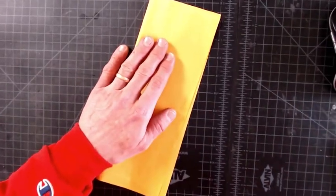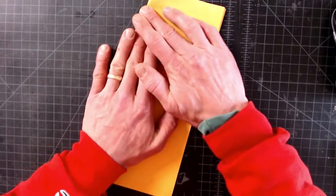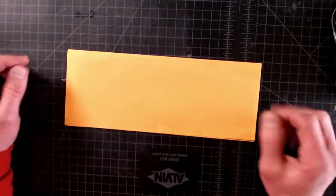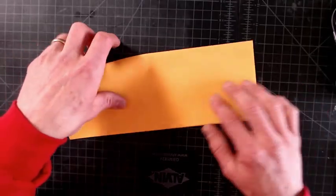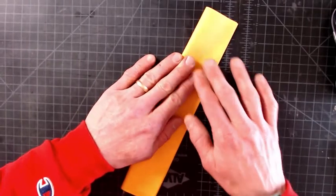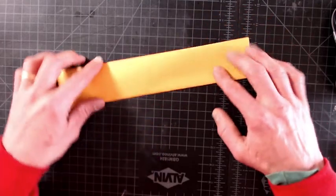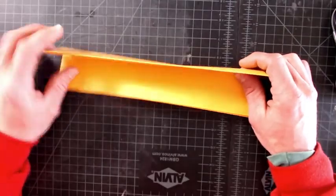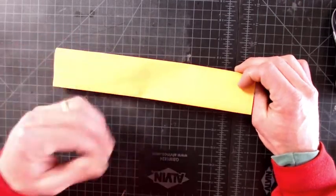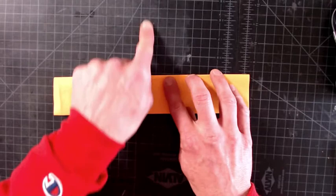We call this a hot dog fold. Next, we'll take our paper and fold it in half again — another hot dog fold. Next, check that the flap opens up and faces your body, and that the crease you made is at the top, pointing away from you.